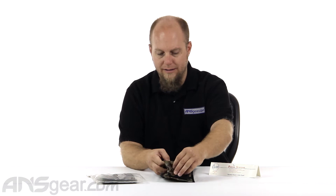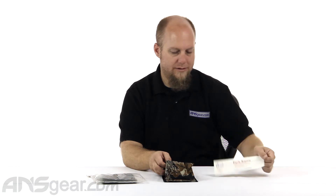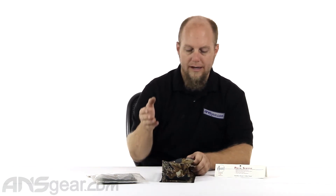It's made out of a nylon — I think it's like a 420 denier nylon — water-resistant nylon, so it'll keep whatever's inside of there protected from the elements. It's not waterproof, so if you put something in there and you're trudging through a lake or something like that, don't expect this to keep whatever's inside of it dry.